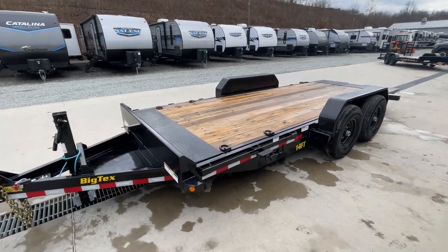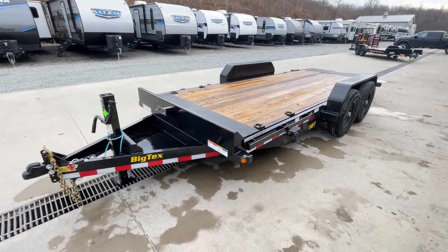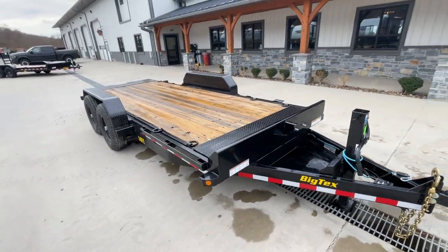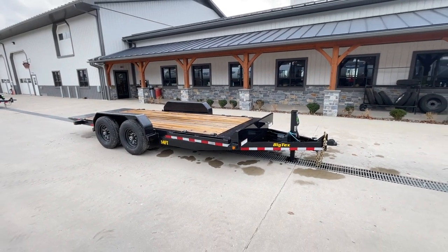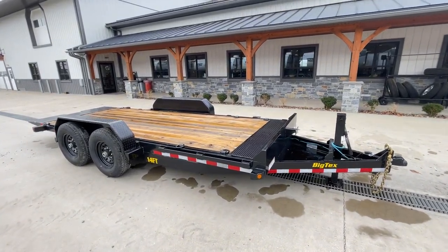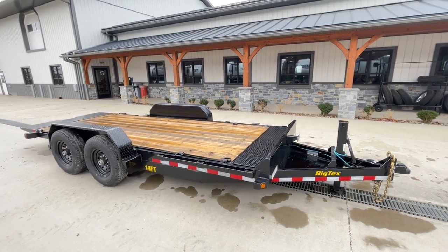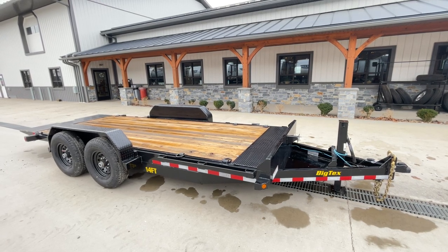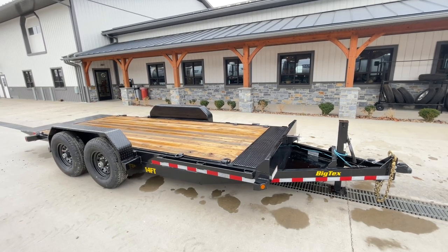This does have a 16-inch on-center channel cross member, standard equipped. It is available in different lengths depending on your equipment. We also have different sizes, different GVWs, and different brands. If you give us a shout with what you're trying to haul, we'll try to get you in the best piece of equipment for what you're hauling. You can reach us at 717-220-4220 or visit us on the web at www.bestchoicetrailers.com. Thanks for looking.